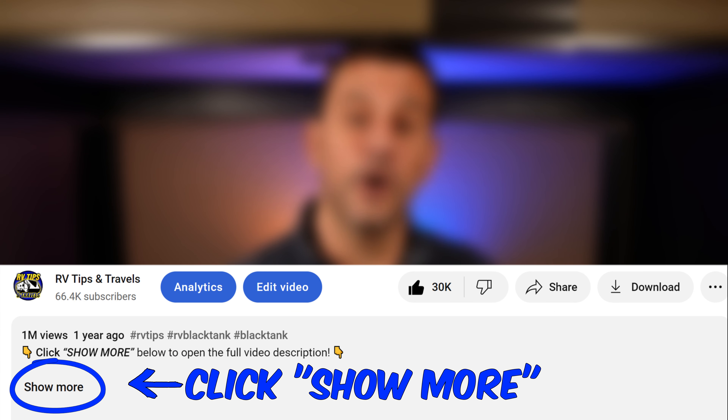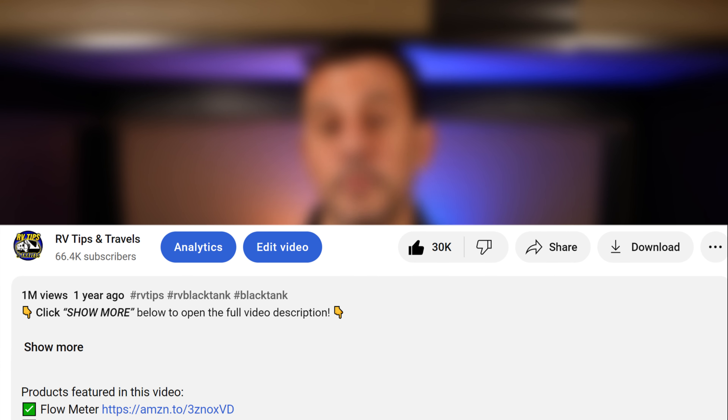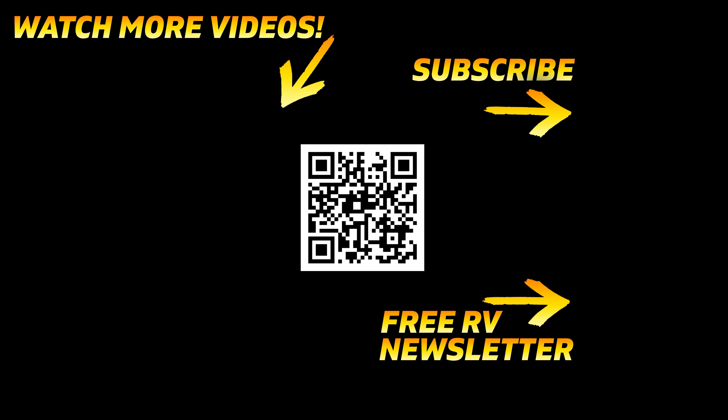Now this is not an all-inclusive list because there are variables depending on which type of RV you have. For example, if you have a drivable RV you also have an engine, and that means a separate list of things to consider such as a fuel stabilizer over the winter and topping off your engine fluids. But hopefully this video gets you thinking about things other than just the plumbing lines. As always, links to everything in this video are down below. Please like and subscribe if you enjoyed or learned something, and I'll put a link to our de-winterizing video on the screen now if you want to get a jump on what you'll need to do in the spring.